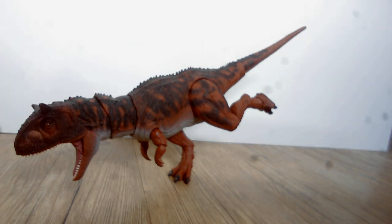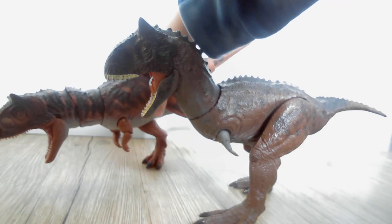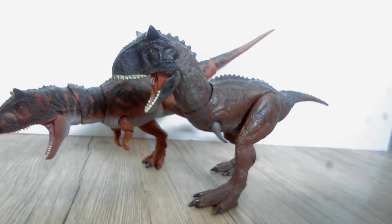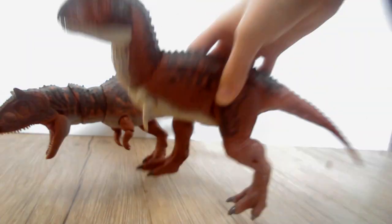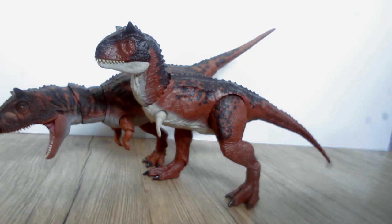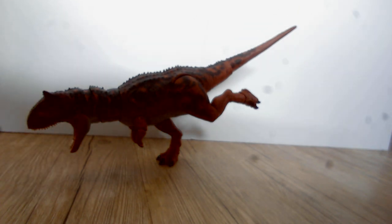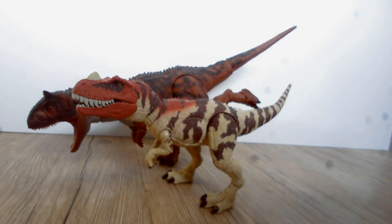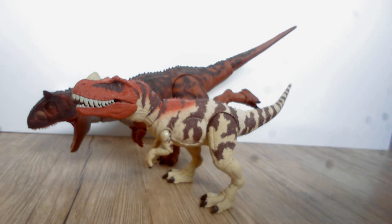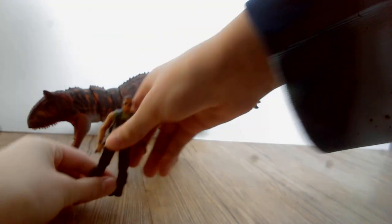Moving on with comparisons - here we have the Control and Conquer Carnotaurus. And here's the Action Attack Carnotaurus. The Hammond Collection Carnotaurus is just normal rough size. Here it is with the Hammond Collection Ceratosaurus - I think this is the closest Hammond Collection figure to it in terms of size. Here it is with the human figure.